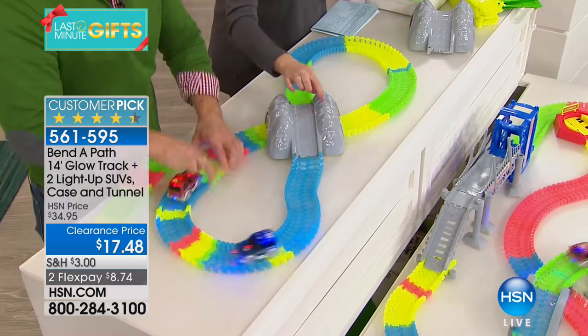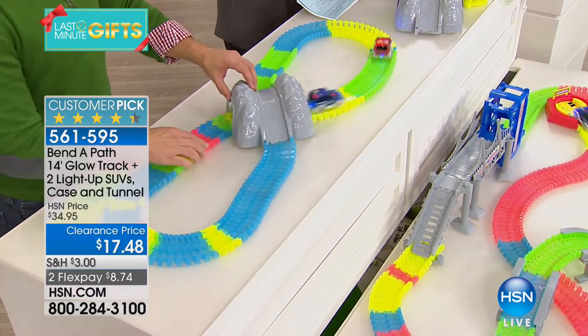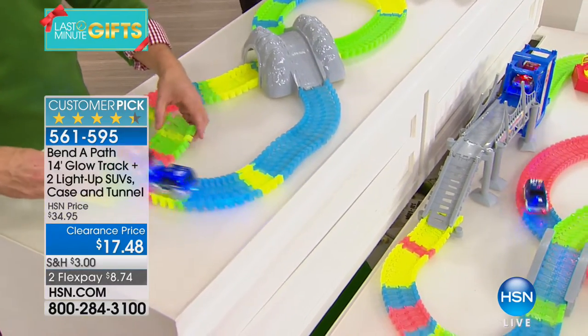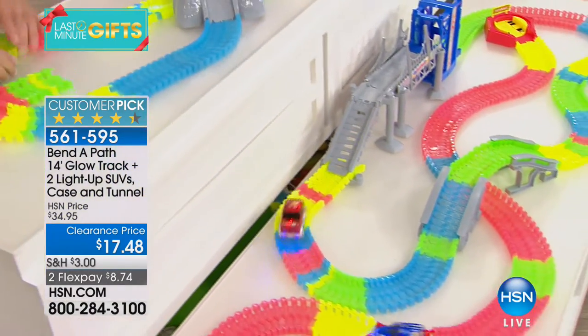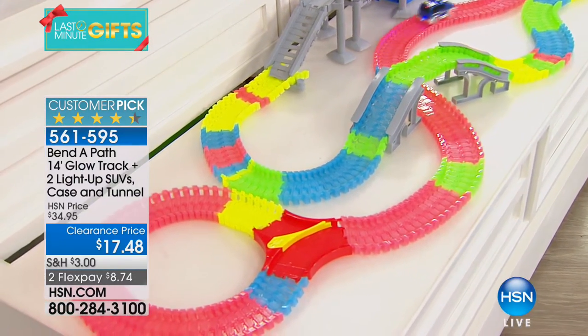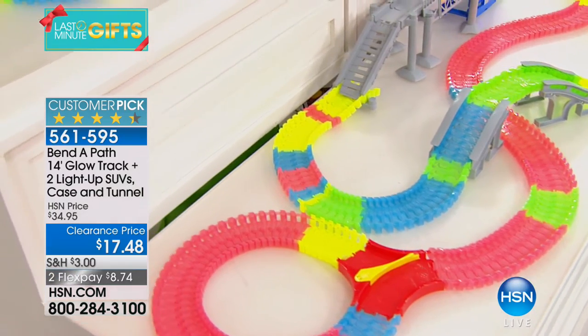You're getting the little mountain ramp, which normally you have to buy separately, free with your purchase — all of that for $17.48 on your charge card, which is just incredibly low. You also get two cars with the battery included.